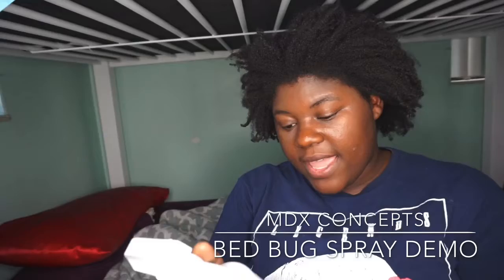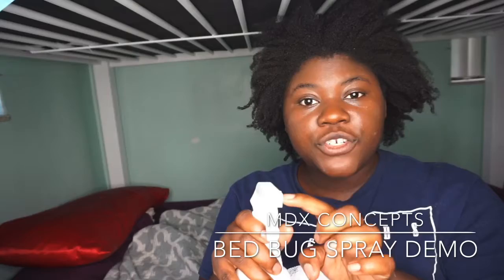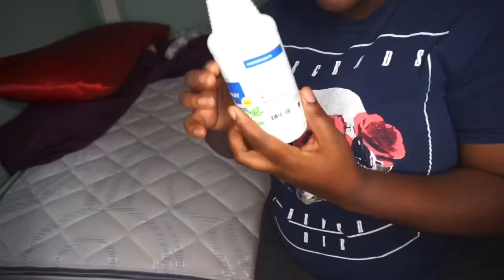Then turn it from off to spray. It has three settings: off, stream, and spray. I'm turning it to spray, and I'm going to take off my sheets.